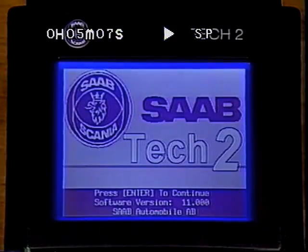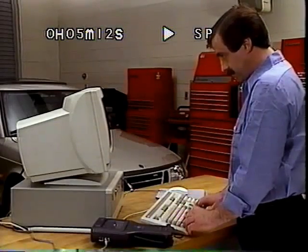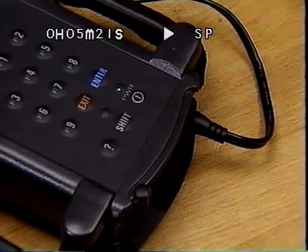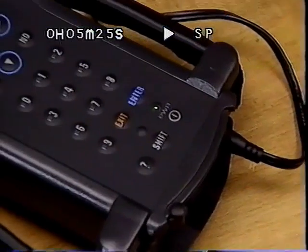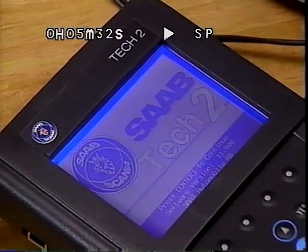Every time the TEC-2 is powered up, a thorough self-diagnostic routine is completed to verify the tool is ready for use. The TEC-2 can be updated with diagnostic software loaded from a PC. Communication uses an RS-232 connection between the TEC-2 and the PC. Also, use the included external power supply when interfacing with any PC. Once the TEC-2 identification appears on the tool's screen, follow the terminal instructions to complete the software programming.